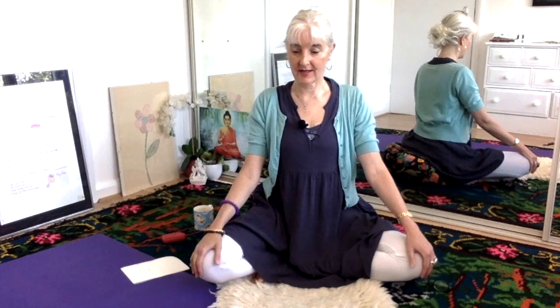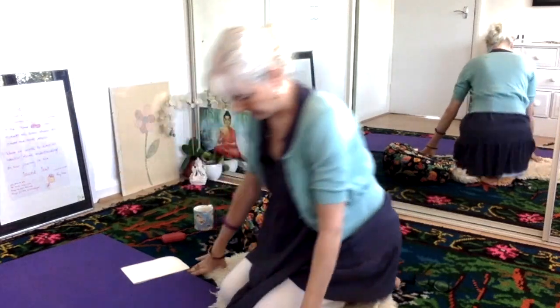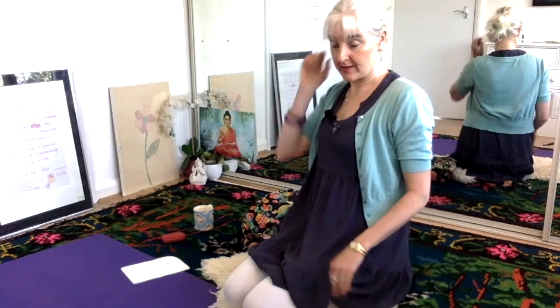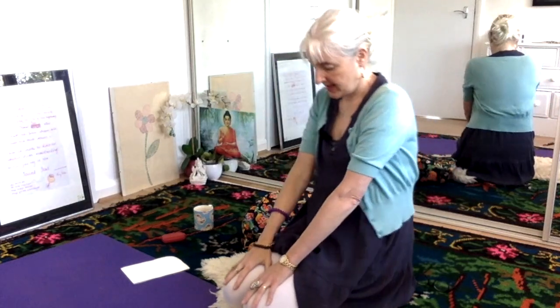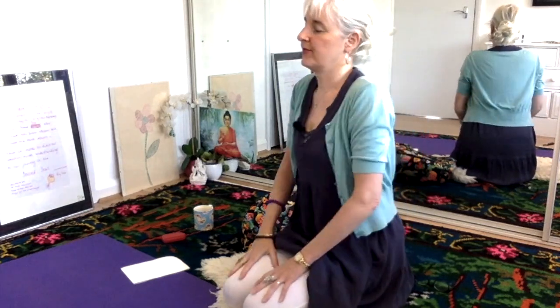Chin is tucked in, back is straight, shoulders are back. Okay, so for our first exercise we're going to do spinal flex. You can do this on your rock pose on your heels, or you can do it sitting down in an easy pose. Inhale, exhale, inhale, exhale — we'll do this for a minute.